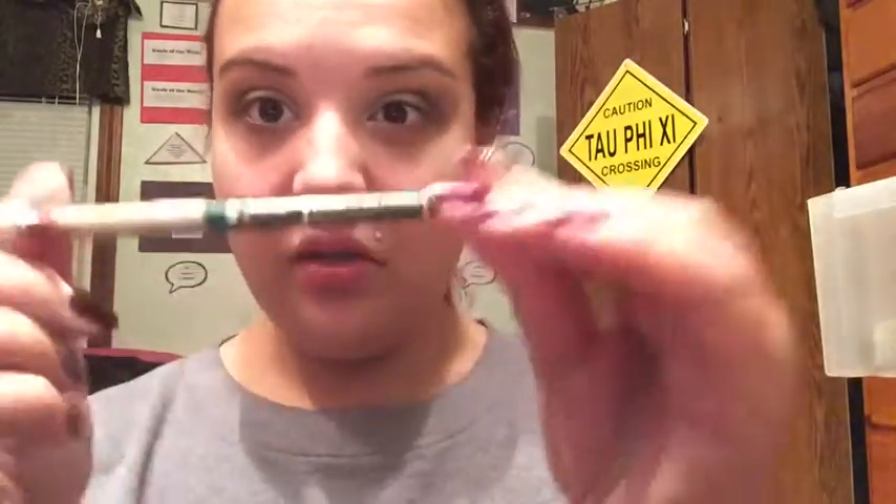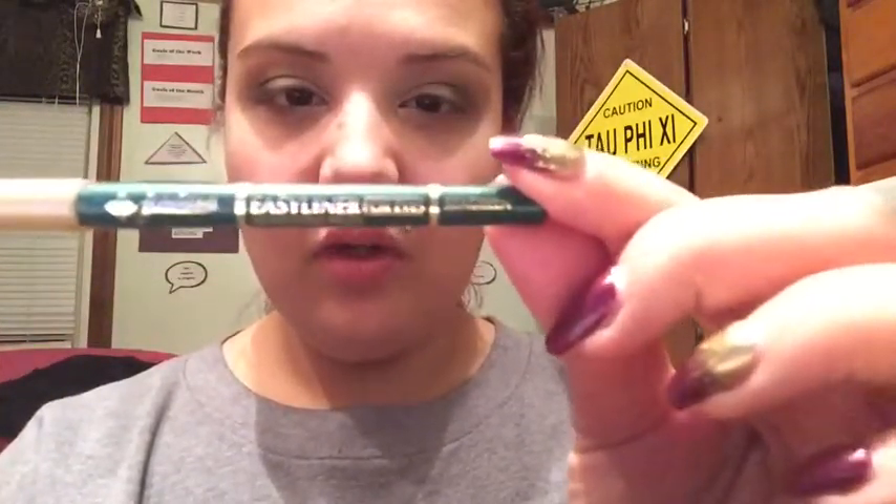Now the fun part! I have a couple of green eyeliners, but I think I'm going to go with this Jordana one because it's more of a Christmasy color. The other ones are kind of teal and aqua. So this is Sea Green by Jordana and it's just the roll-up pencil kind — my favorite.